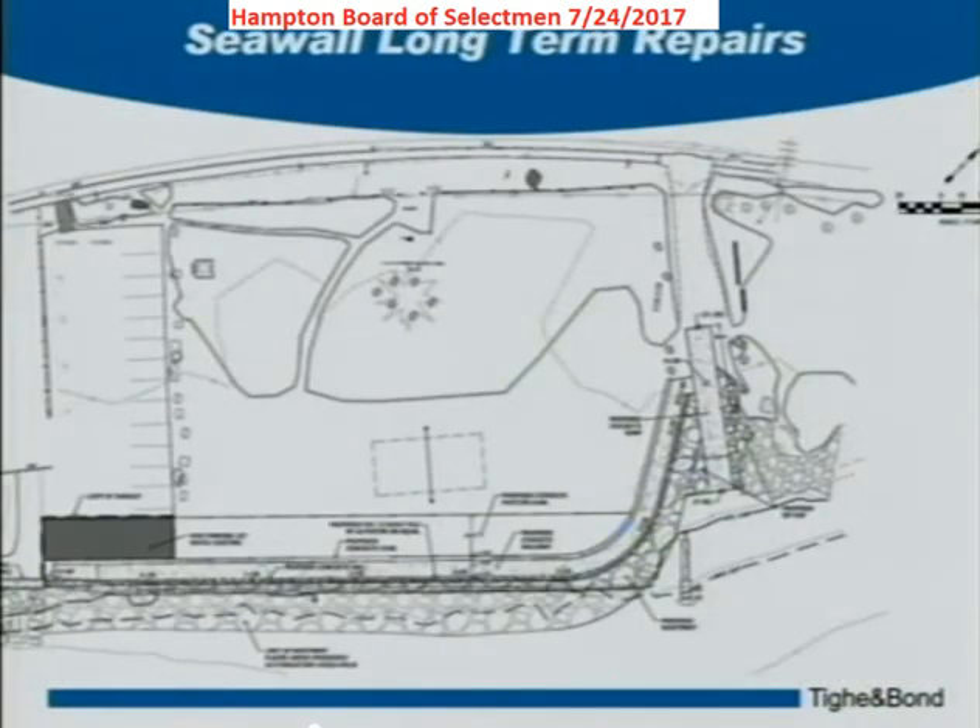This is the current status of the plan view for the seawall. One of the things we're looking to do is bring the seawall up so its height matches the adjacent state seawall — approximately two to two and a half feet higher than what's out there now. You've probably seen waves overtop this wall during storms, eroding the sand behind it. One concern we heard was potentially blocking people's view of the ocean.